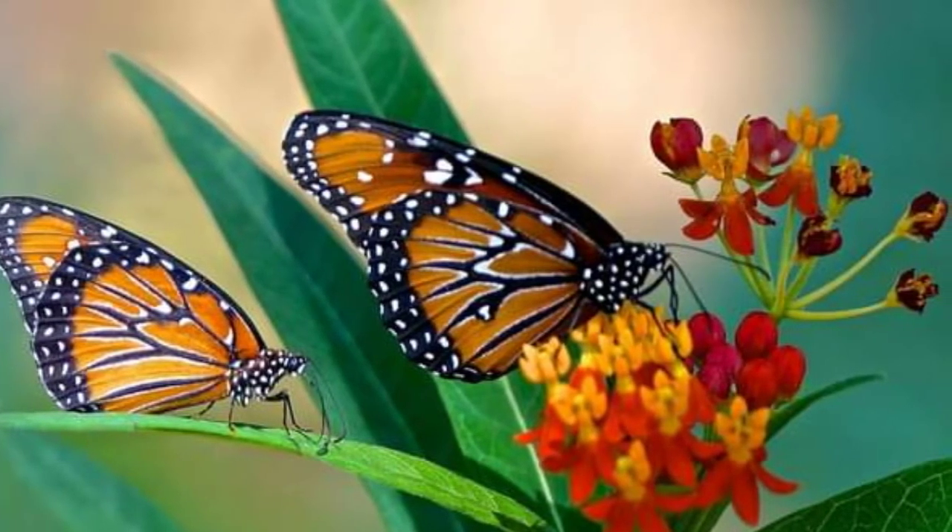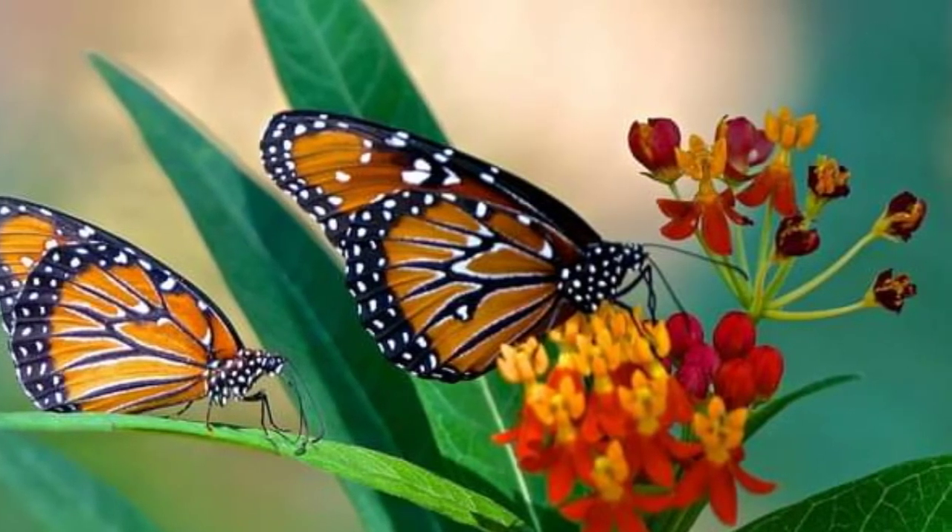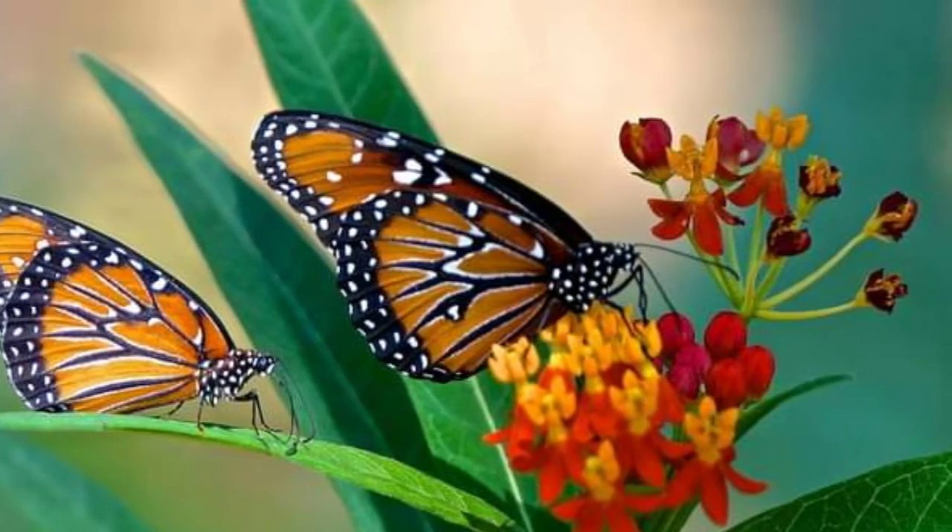Their wings lack the bold black lines that monarchs are known for. Queen butterflies are also slightly smaller than monarch butterflies.